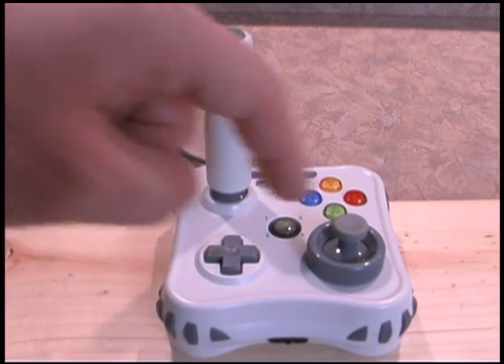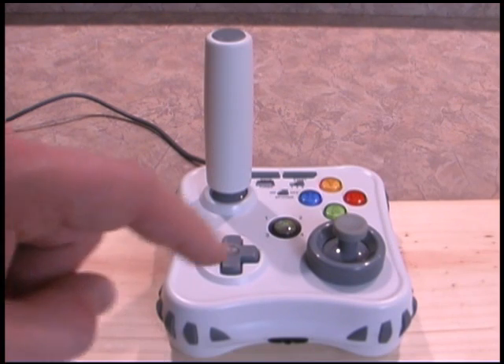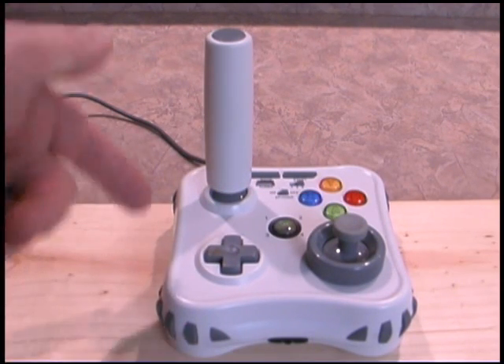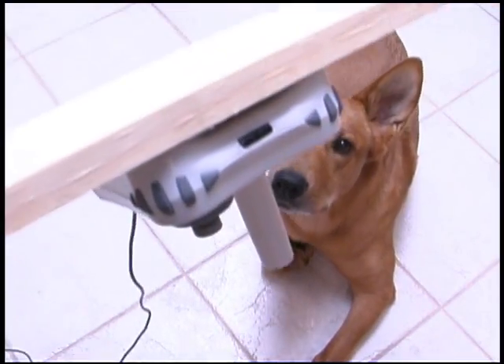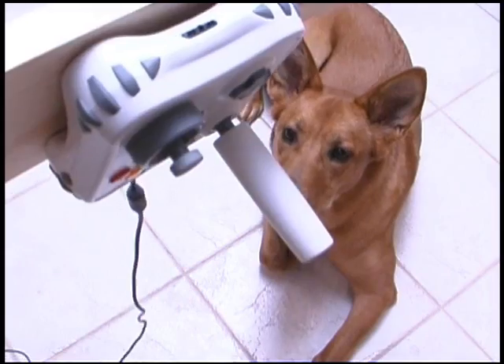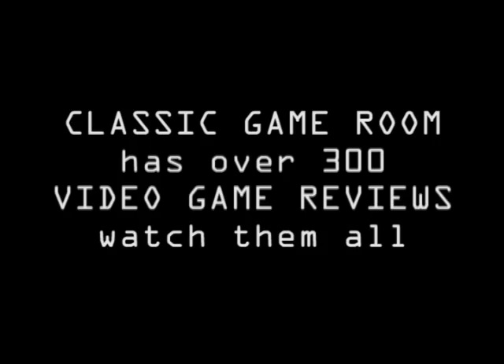However, the block of wood trick worked out very well, and you can do that to your Atari joysticks too — super glue them to a block of wood or your coffee table. When you get down to it, you can super glue a controller to just about anything. That super glue is really tough. All right, guys — bye.